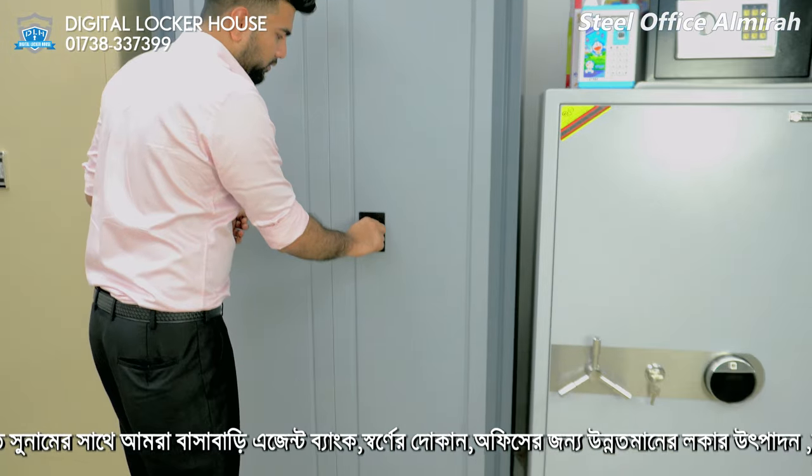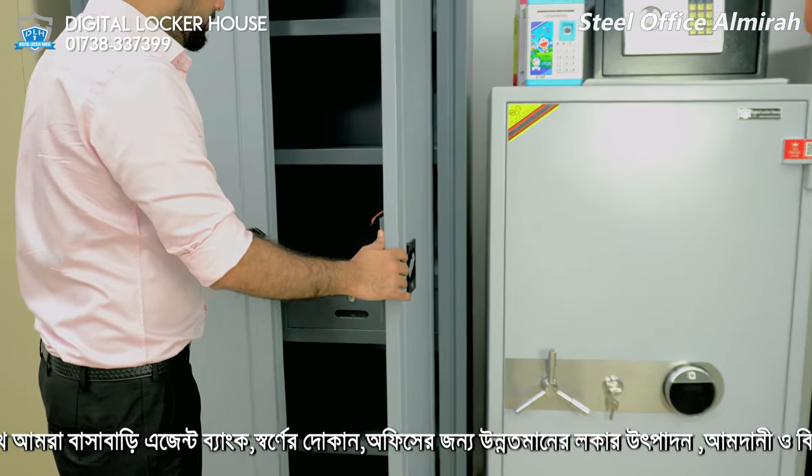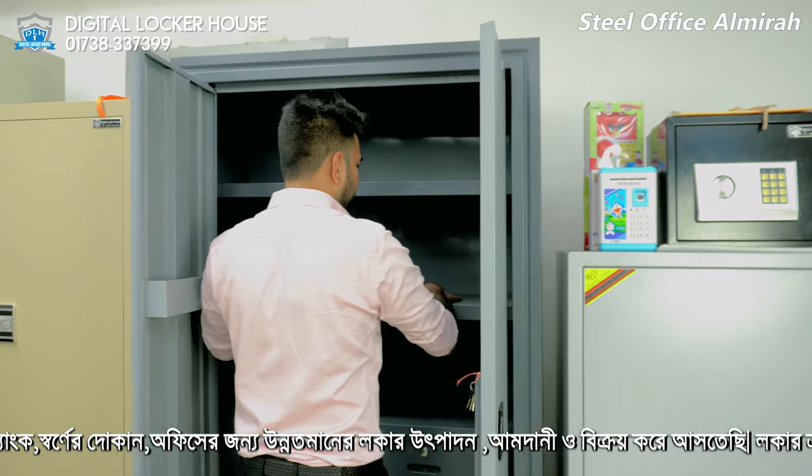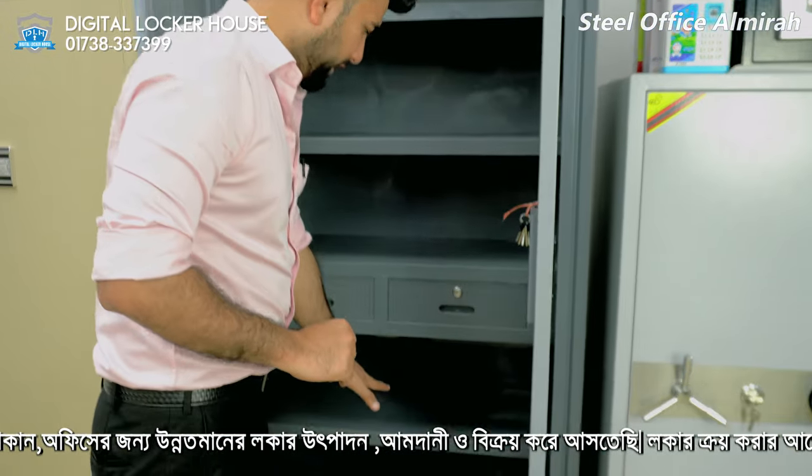Here is a lock — we have to unlock it and open it. There are a lot of documents and files that we have to keep inside.